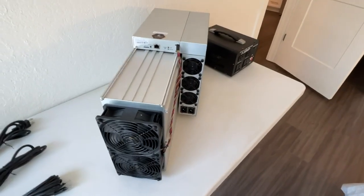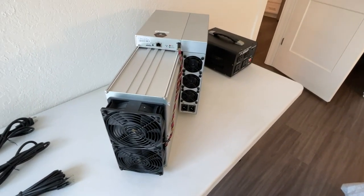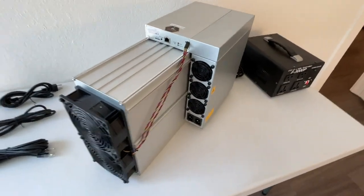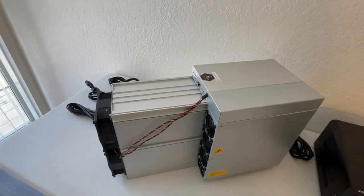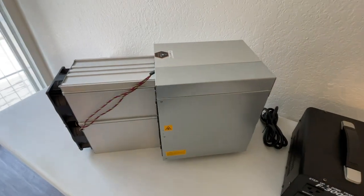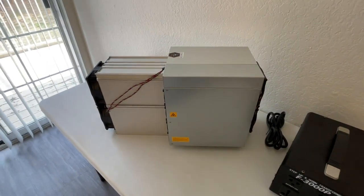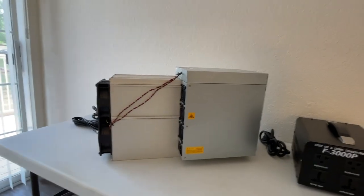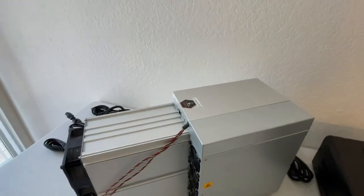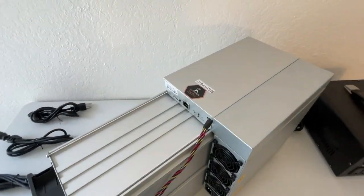For the unboxing, this is the AntMiner E9 Pro. It's a huge machine. I am not doing the unboxing because the box was so big it was going to take me a long time with one hand to try to unbox it. It's a very, very big machine, very powerful. I'm going to show the stats in the next videos.